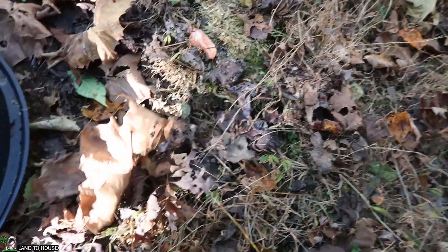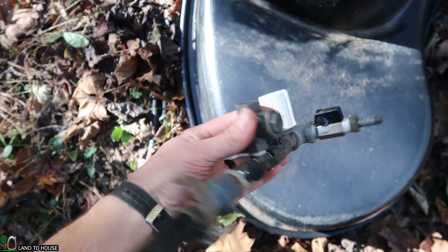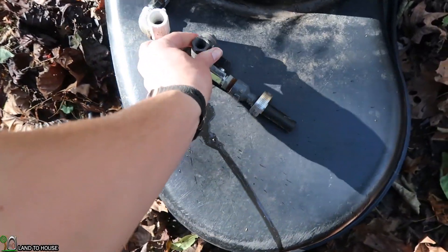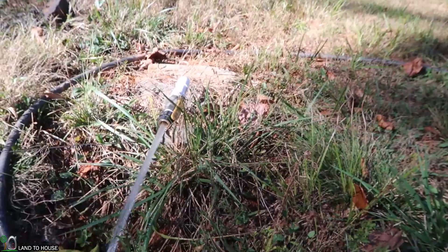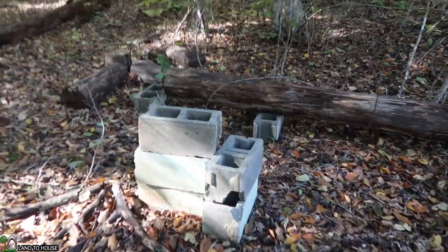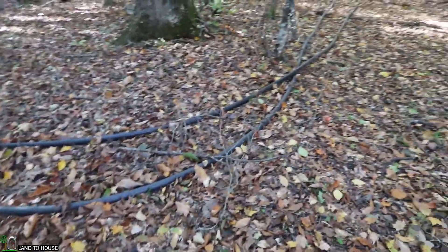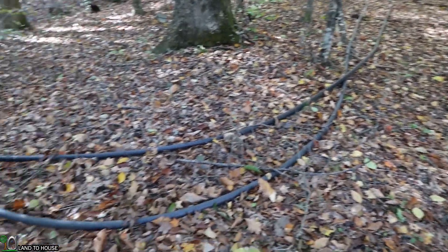Speaking of ram pumps, there's a tiny ram pump that I built for testing purposes a while back. Need to get back with that thing and do some more fun videos. I need to toss those concrete blocks out — most of them are damaged. I've also got some pipe stored here from the one and a quarter inch size, not using that currently.